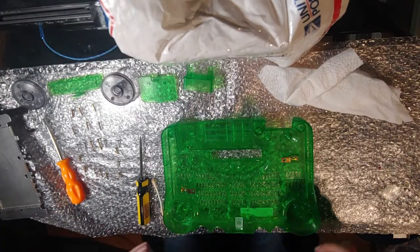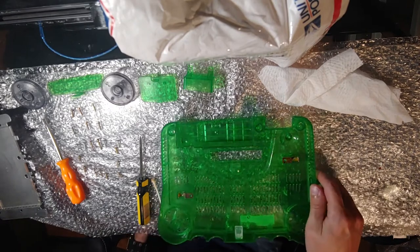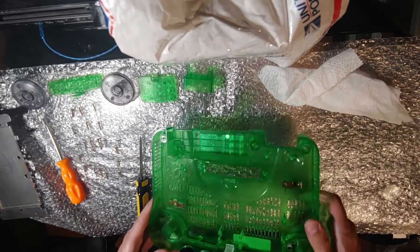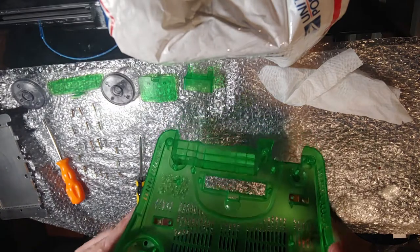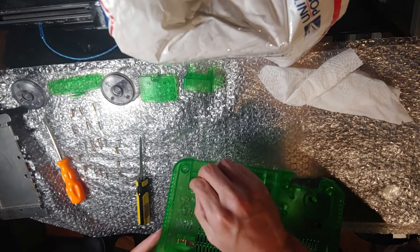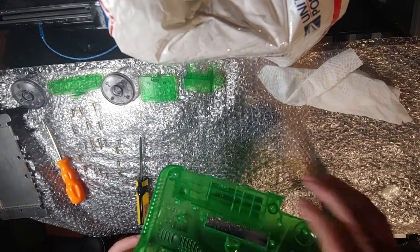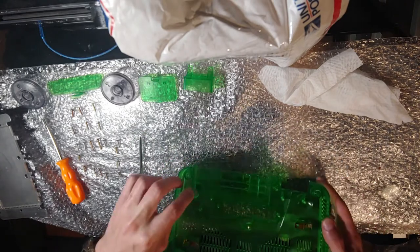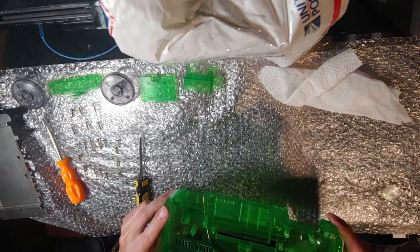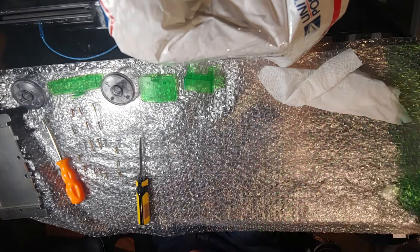I turned off the camera because I didn't think anyone would watch me scrub this for 40 minutes. It's all now nice and clean and not sticky anywhere. If I find another spot before I put it back together I'll clean it, but it's good. There's a little bit of stretched plastic there — I don't know what caused that, but it's by the battery port and no one will ever see that.